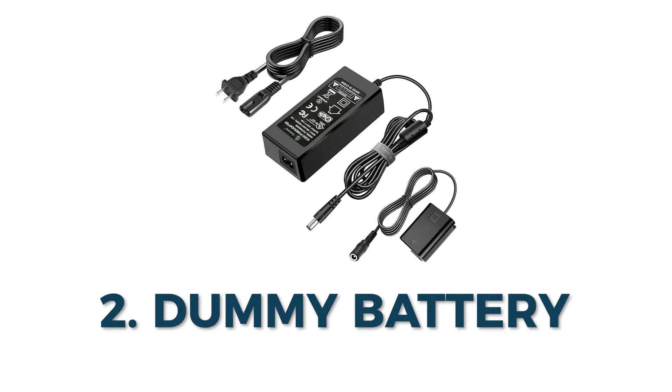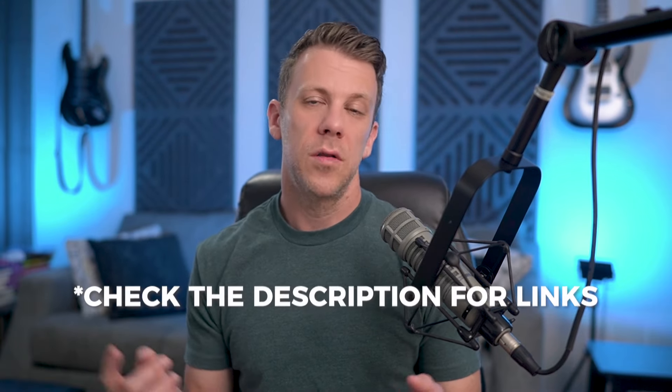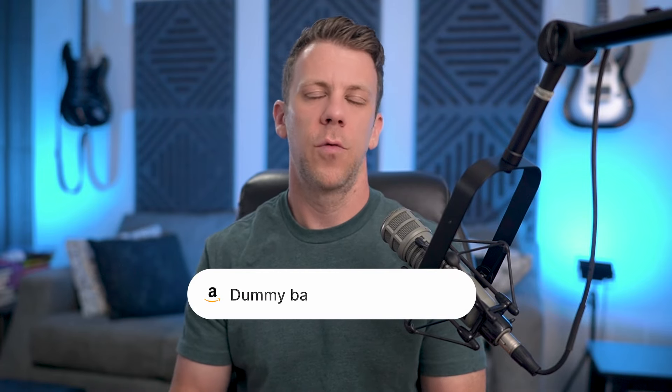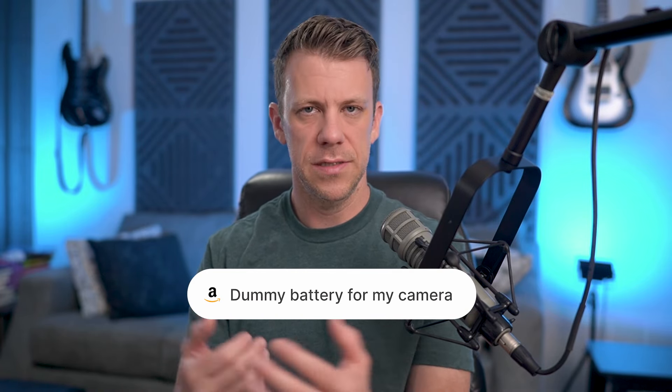A couple of things to note: you're also going to need a dummy battery. This allows you to plug into wall power so you don't have to use batteries and won't run out in the middle of a video or interview — that would be horrible. I'll link to the one you need for the cameras I mentioned. If you have a different camera, just search Amazon for 'dummy battery' plus your camera model and you'll find something.